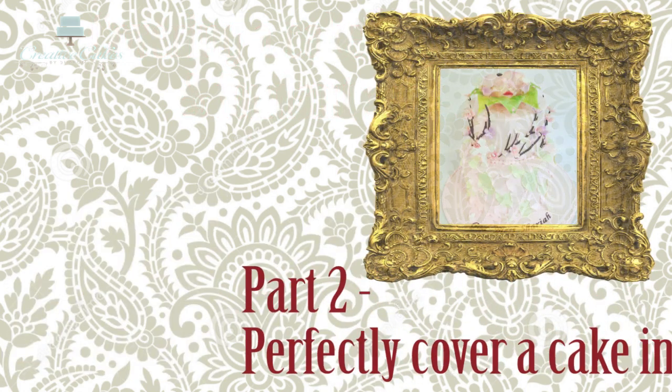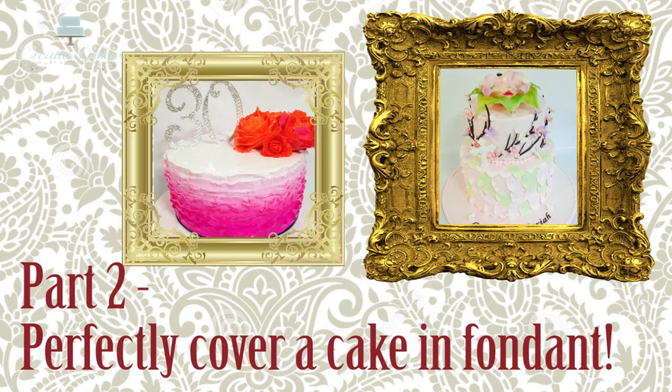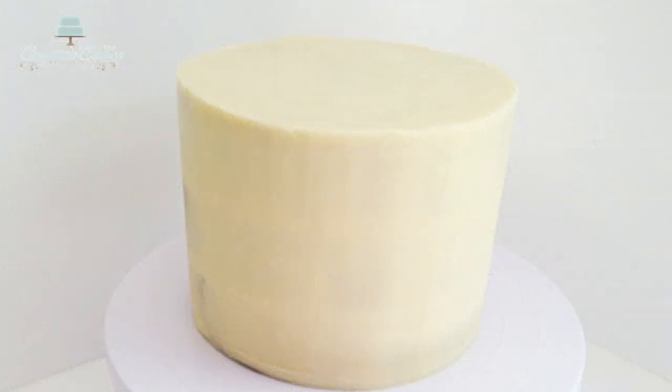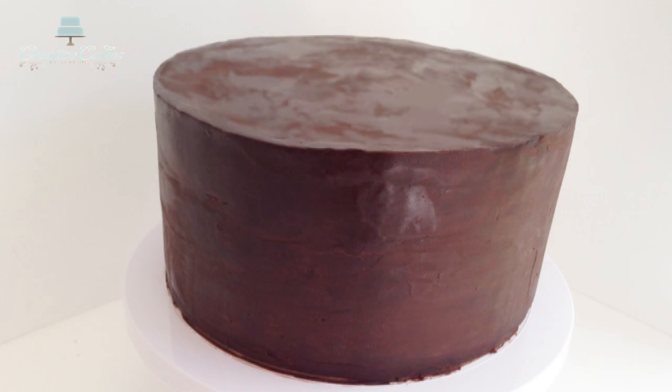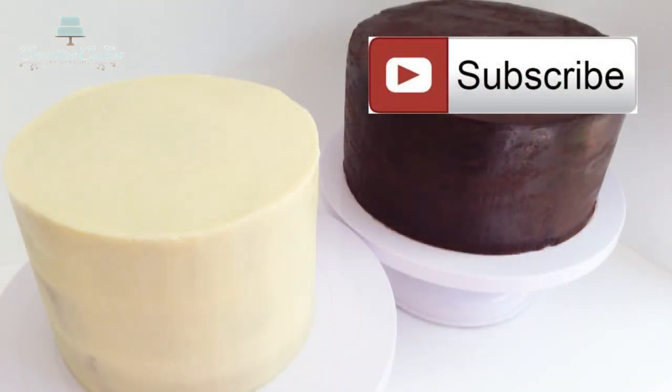Today I'll be showing you part two, which is how to perfectly cover a cake in fondant. By now I hope you've learnt some useful tips from my part one tutorial and now have a beautifully ganached cake set up and ready to be covered in fondant. Make sure you're subscribed to my channel and let's get started.